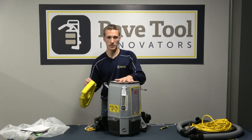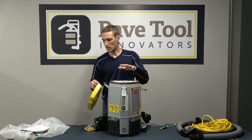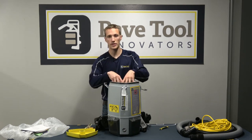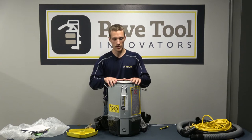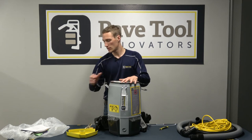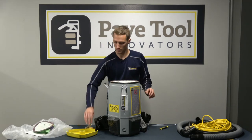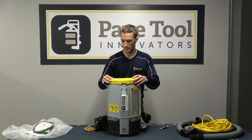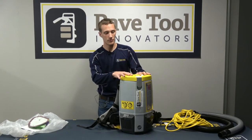That should be all set — nothing else we need to do in there. As far as maintenance: if the filter does get filled up with dirt and debris, it will reduce the vacuum airflow. If we notice any lack of vacuum pressure, we want to check our filter, replace it with that new spare filter, and then you should be good to go. Pop that cover back on.